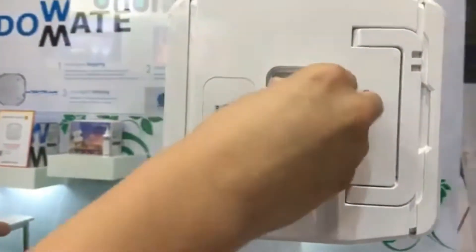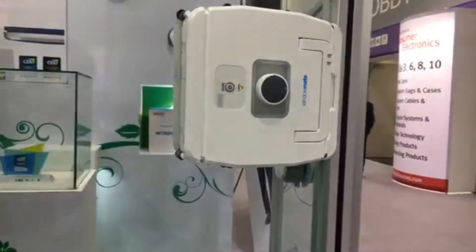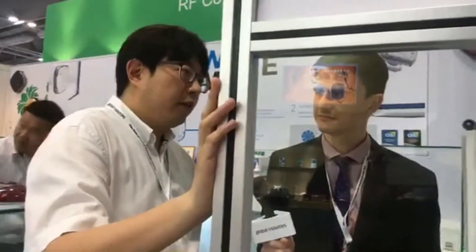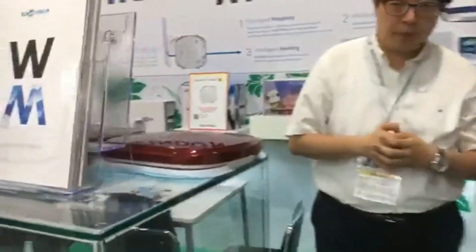You just fill it up and it goes. How long will it run on one battery charge? The operating duration is 90 minutes, and the charging time is 150 minutes — so about two and a half hours to charge.